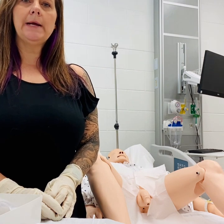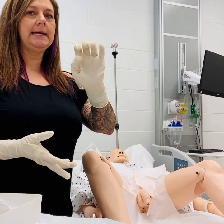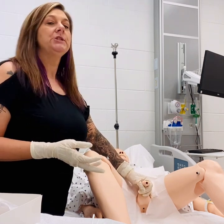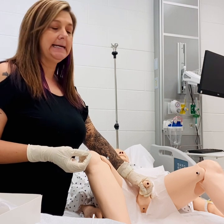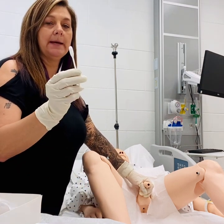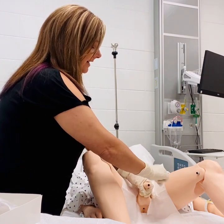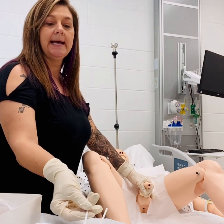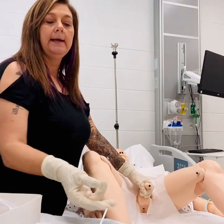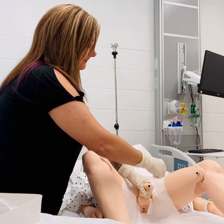To insert a Foley catheter on a male patient, all steps are the same until you reach the point of cleaning the area. For a male patient, you would want to use your dirty hand as with a female, and with this hand you're going to grasp and hold perpendicular at a 90-degree angle. If the patient is not circumcised, we would want to retract the foreskin so that the urinary opening is visible. This hand is still sterile, so we'll use our betadine swabs and clean in a circular motion starting from the inner center all the way around to the outer area of the head of the penis. Then we'll use our second swab and do that exact same thing, and our last swab one more time.